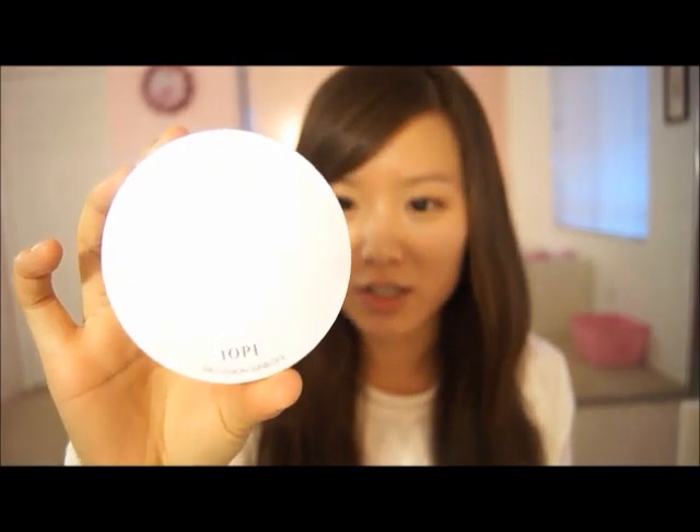Now we're just going to get started with our air cushion from Iope. It's a sunblock air cushion pack — it includes sunblock as well as foundation for your face. Just think of it as a foundation. There's a little puff in here and you're just going to puff that on and apply it all over your face.